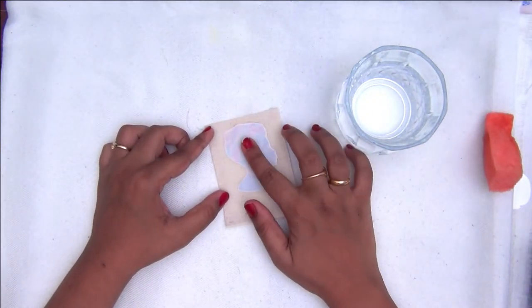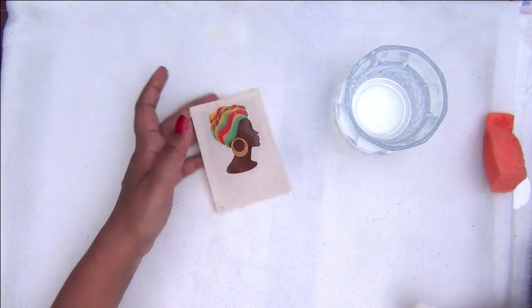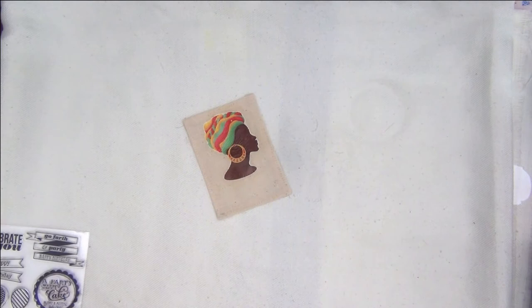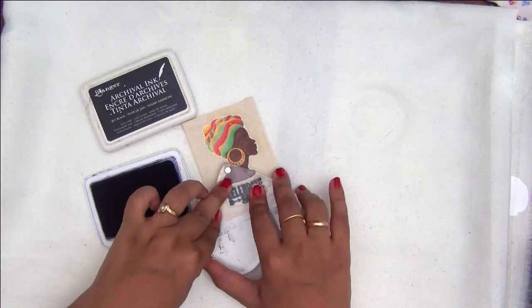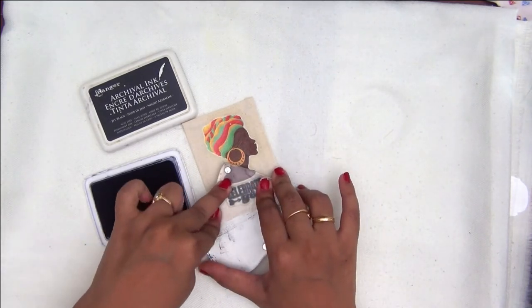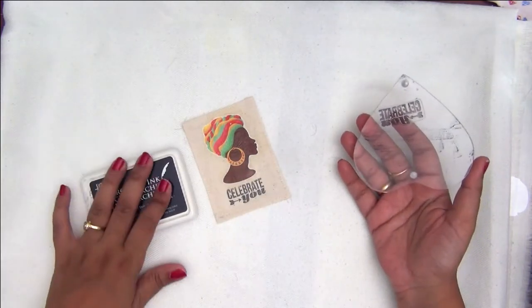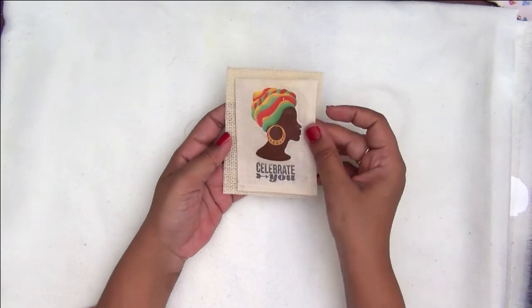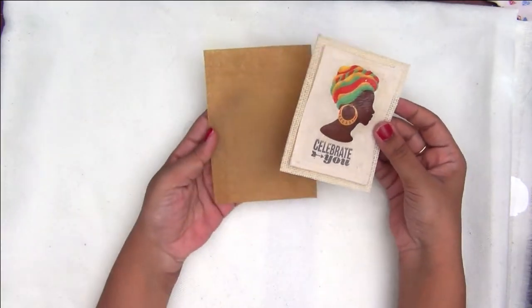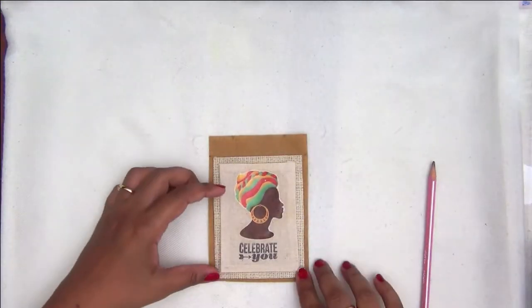Once your image is completely soaked, you can carefully peel off the backing — that's it, your image is transferred. Now to enhance this little tag I'm making, I am playing around with my clear stamps. You can use clear stamps on fabric, but make sure you have a juicy ink pad and you place the stamp on the fabric for a good amount of time. Here I have used archival jet black ink to stamp my clear image.